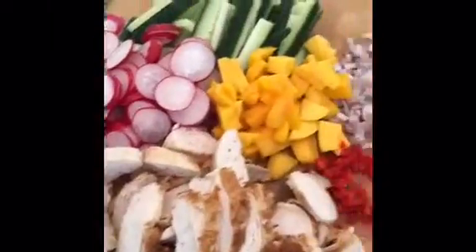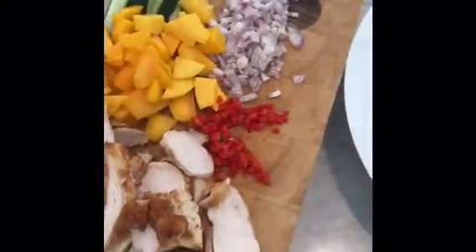We're making an Asian noodle salad with chicken, radishes, cucumber, mango, shallot, chilli, coriander, and the dressing is right here. It's delicious — it's all of these ingredients here.